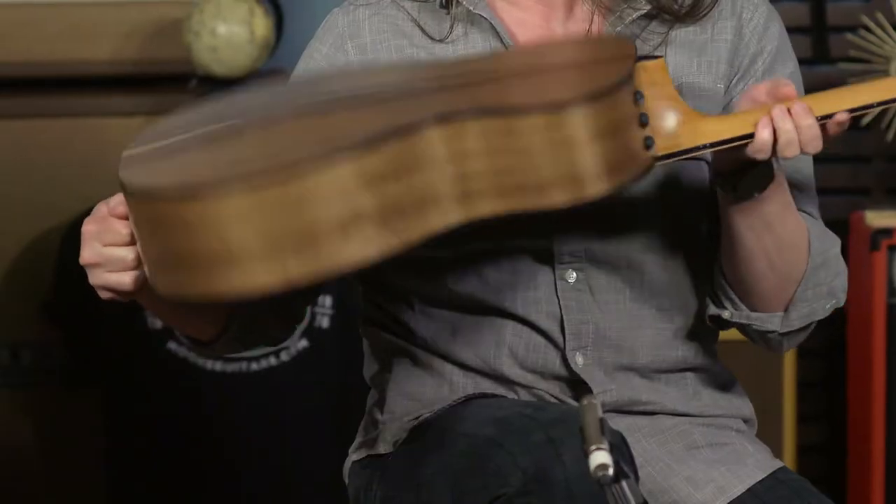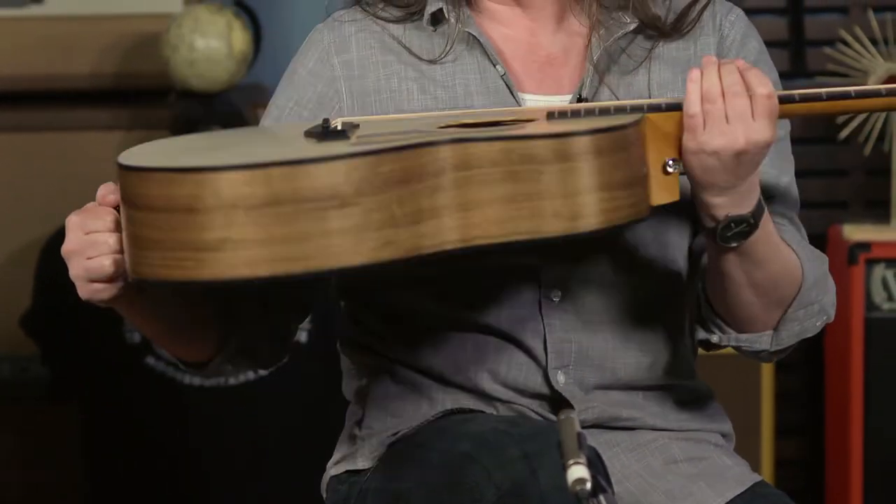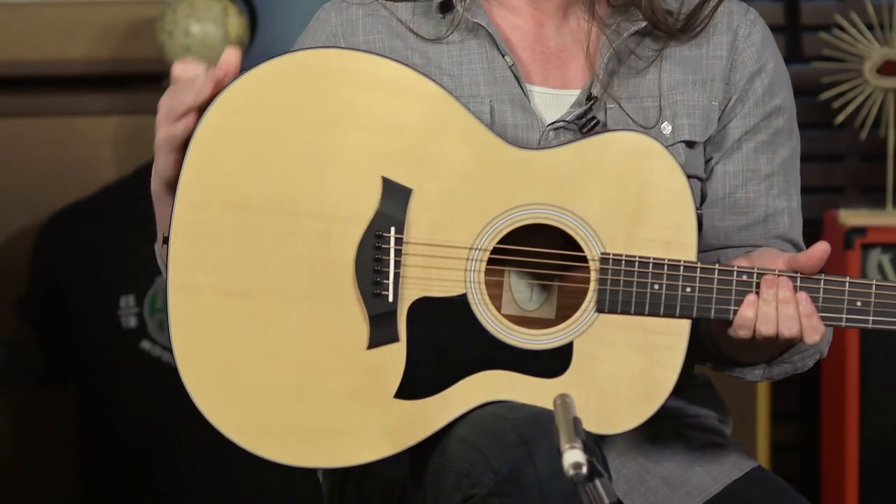It has a Sitka spruce top — am I correct? Indeed you are. What is the back? The back of this guitar is layered walnut. It's a really, very nice shade. It complements the top. You don't have that drastic tonal difference.